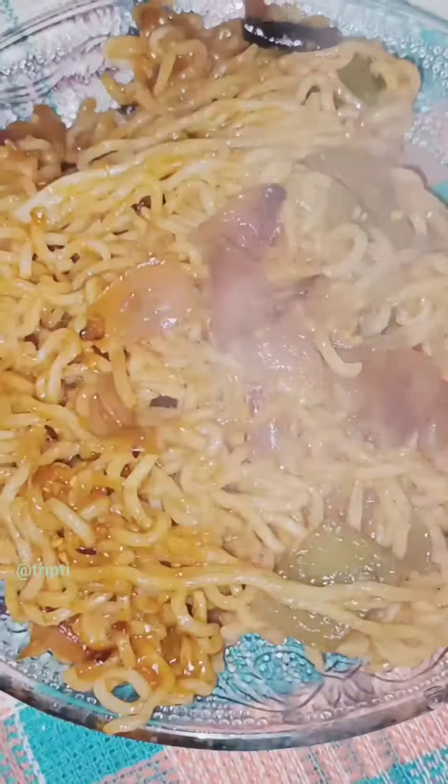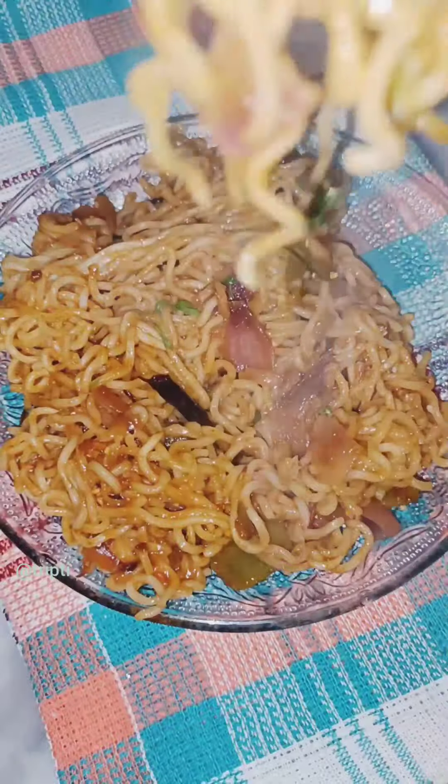Add two coriander leaves on top. That's how it looks — look at it, it's very beautiful.